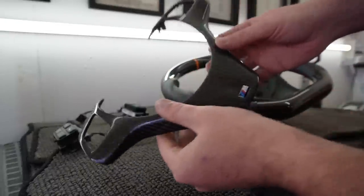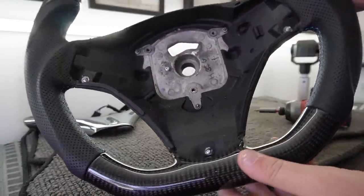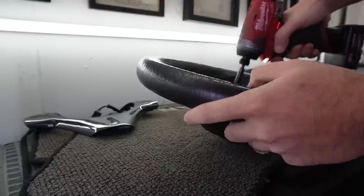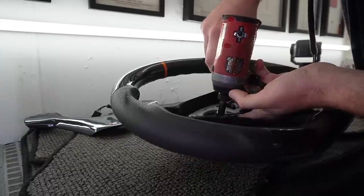Because this steering wheel has none of the connections or the plate, we do need to transfer those over from our old steering wheel. Just want to let you know, this is going to take some time.